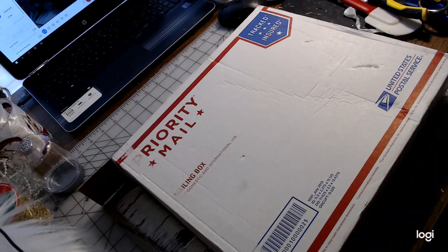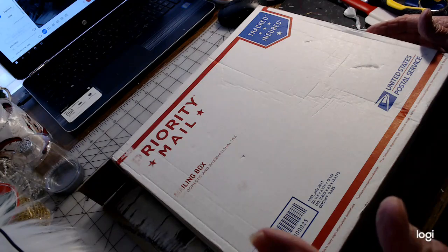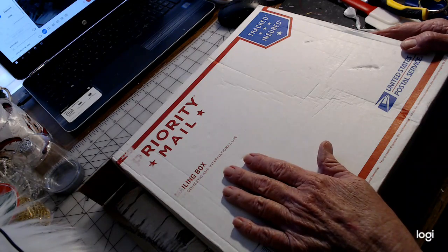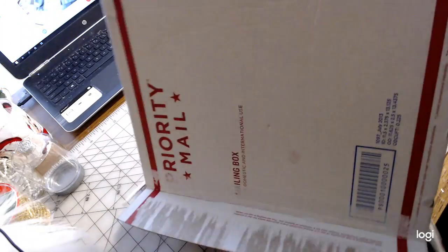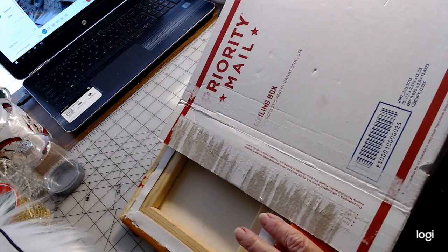Hi, it's Debbie with Deanne's Designs. I wanted to come with you real quick and go over a mailing that was sent to me by Jackie Ramos. This is a swap that we did through Dream It, Imagine It, and Create It. I think it was the October swap, or September — one of those two, I can't really remember.